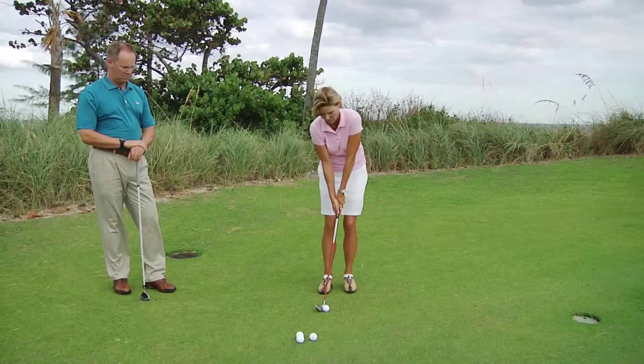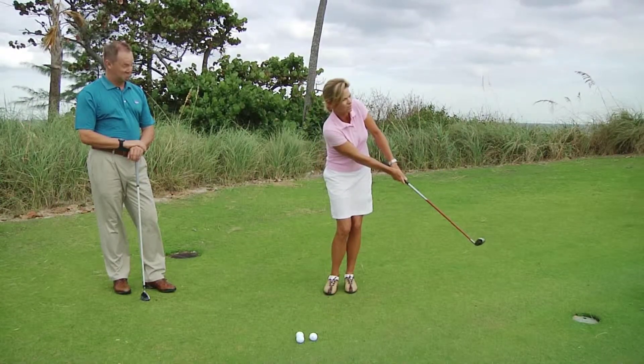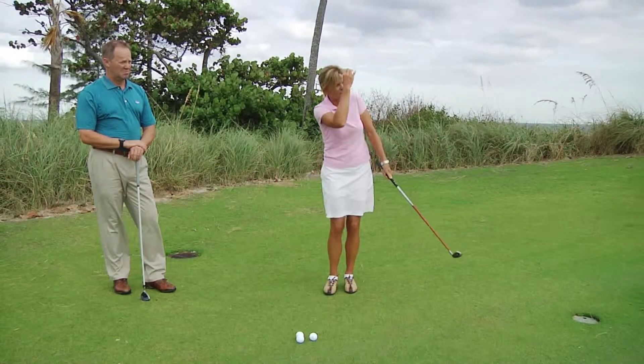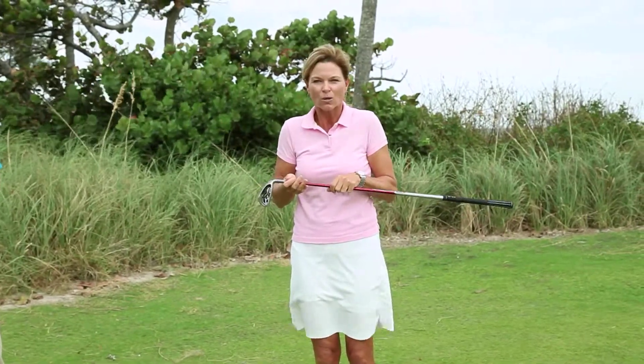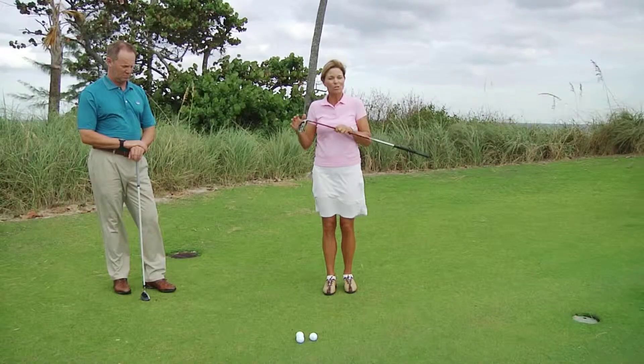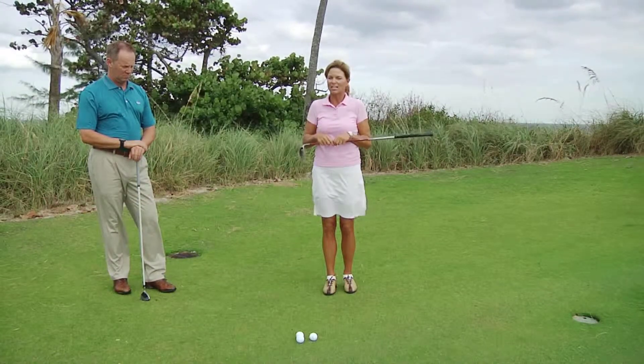Same setup — lean left, make that putting stroke brush, and hold the finish. That's always a very good habit. What I'm going to get from a pitching wedge is about one third carry, two thirds roll. Now Scott will show you another way to hit the exact same shot, but with a little different technique.